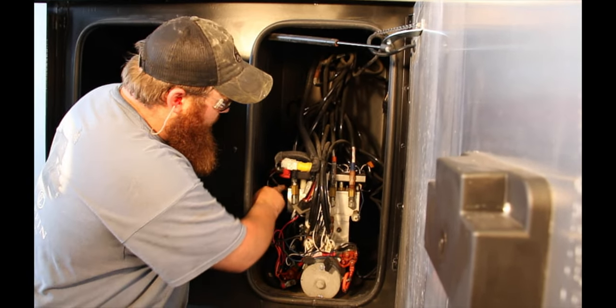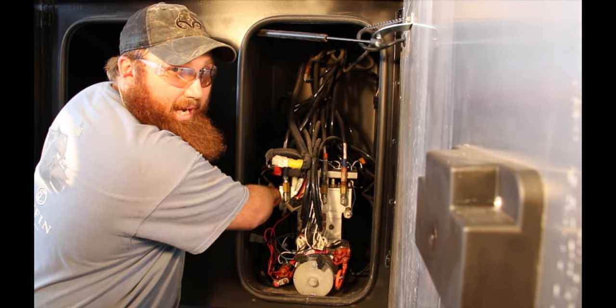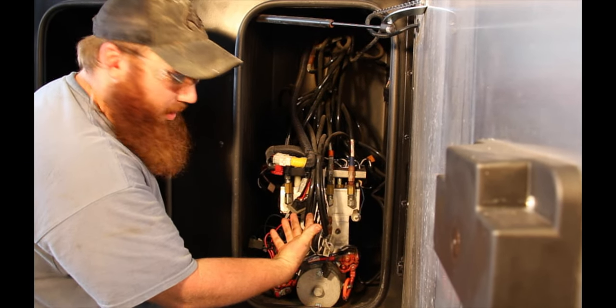On this model here, the solenoids are located in the back of this unit. Some will be turned sideways and will be a little more accessible.